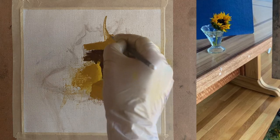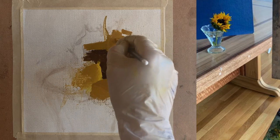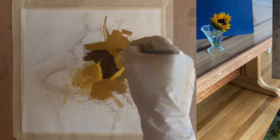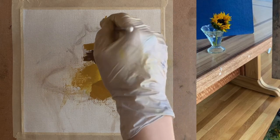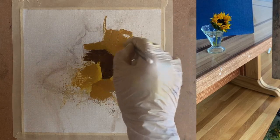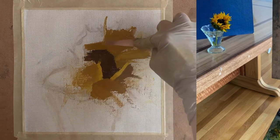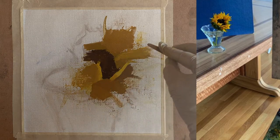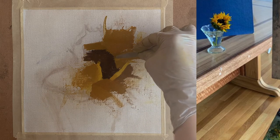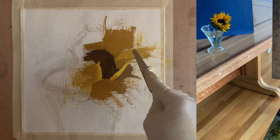You can see how I'm focusing on getting the value right, getting the color right, getting the foundational aspect to work. I'm not so concerned about making it look exactly like a sunflower or a petal — that will come naturally. If I focus on getting the value and color right, it will naturally look like a sunflower and have that sense of light.